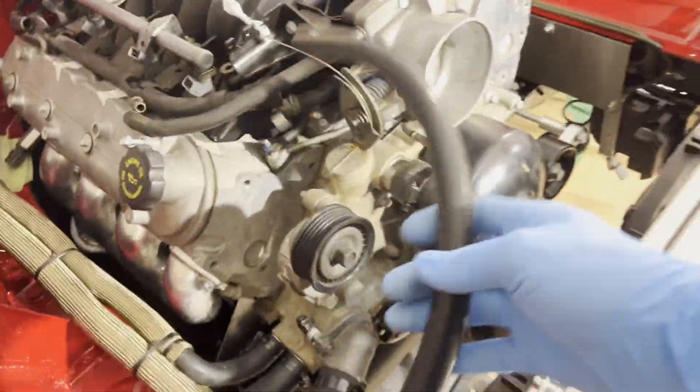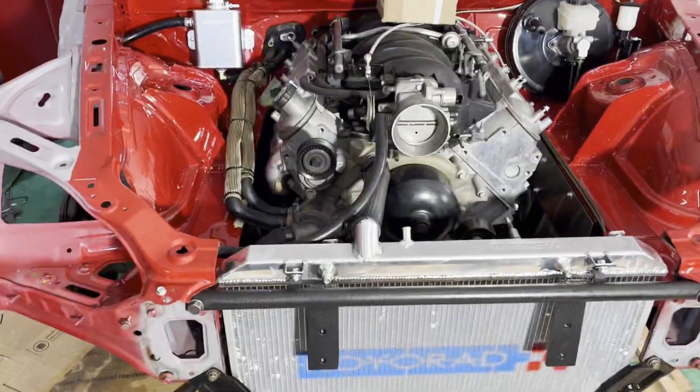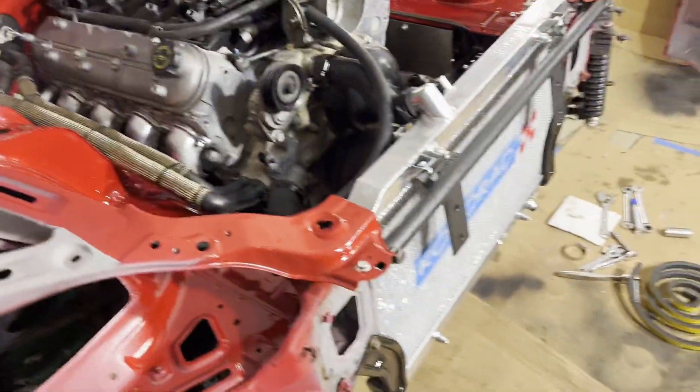Got the cooling system together, just besides this last steam port up to the top nipple here. But it feels good to get everything sealed up and start getting this thing finally assembled. Next video — finish up the oil system and possibly get this thing primed. No promises though because I always end up working on something different than I plan. Anyways, thank you guys for watching — like, comment, subscribe and have a good night.